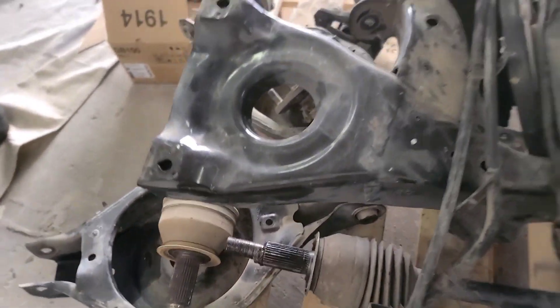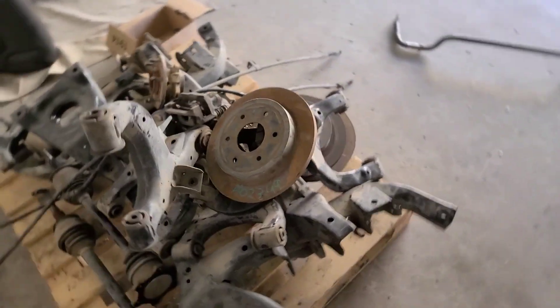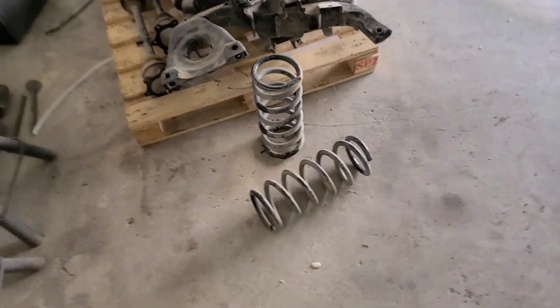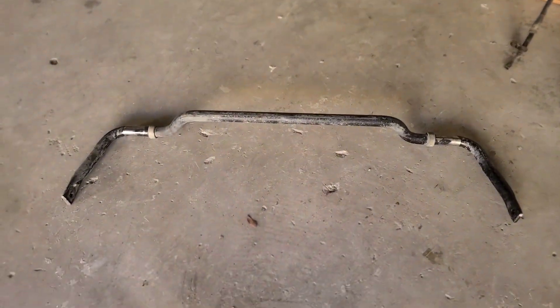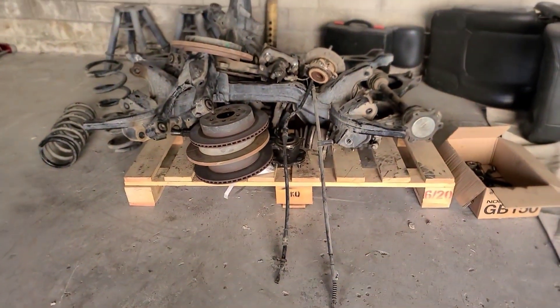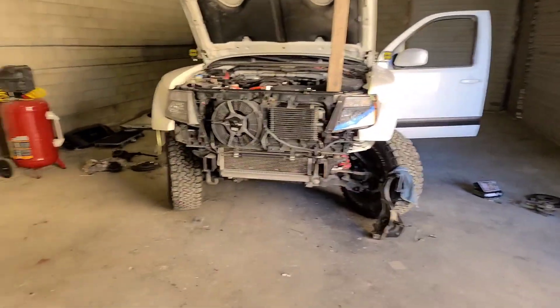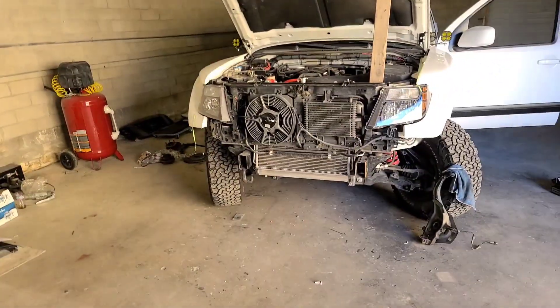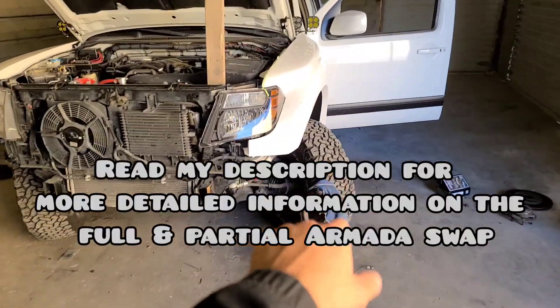Pretty much everything was bolt-on other than relocating the shock mount. Here's the old sway bar. For the front, I'll just make another video for that and talk about what I did for the front titan swap.